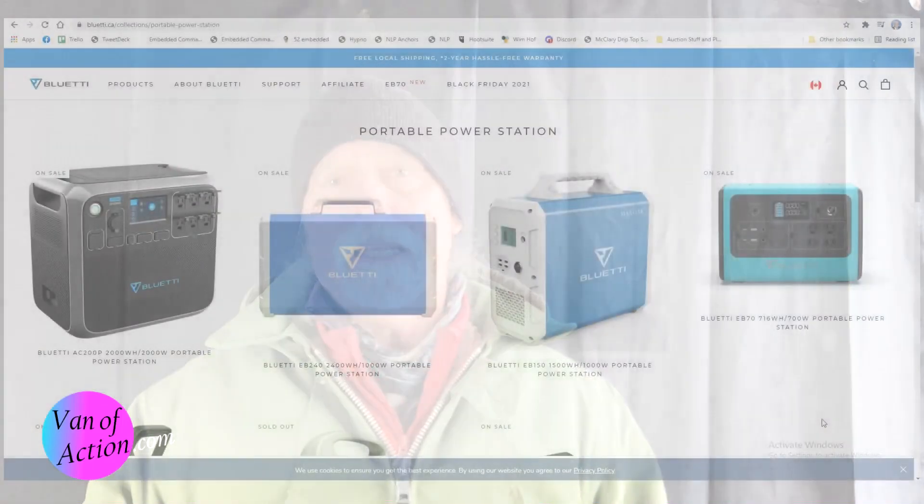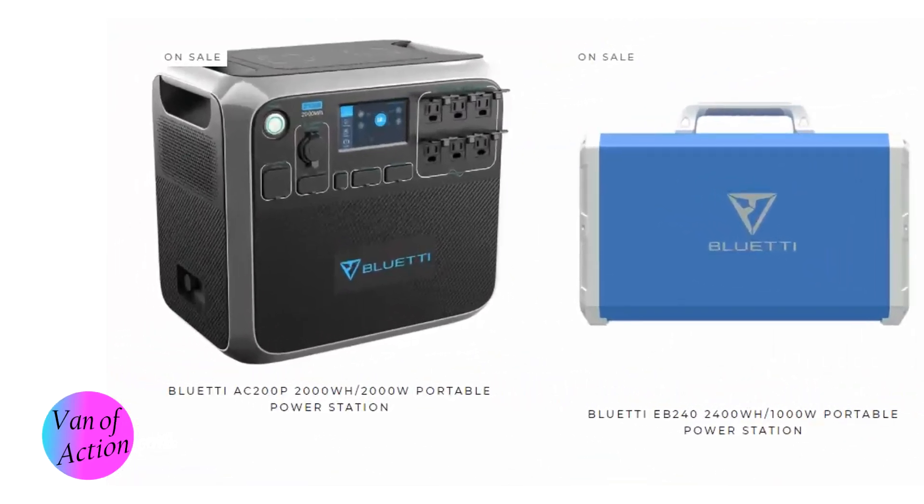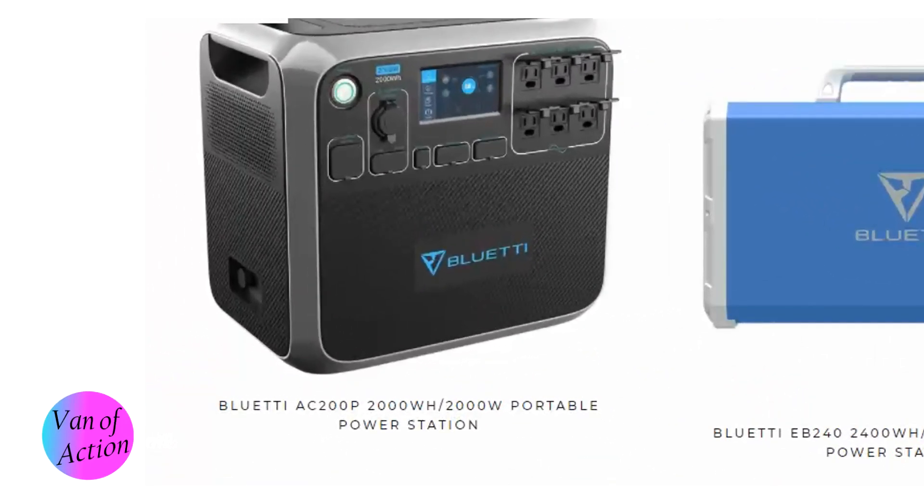You'll also notice, Deborah, that on the Canadian page the AC200P is available but there is no AC300 available at all in Canada — I don't know why. So this comparison is going to be based on the Bluetti AC200P.